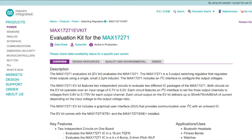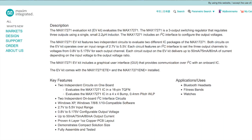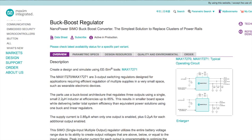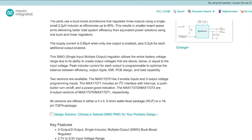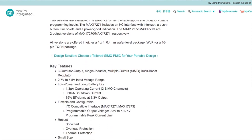The MAX17271 has a triple channel SIMO buck boost with nano power, which basically allows it to operate at extremely low power levels. According to the Maxim page, quiescent current is the biggest contributor to a system's standby power consumption, and the nano power technology enables you to lower that to under a microamp. With solution size reduced by up to 50%, heat dissipation is minimized with over 95% peak efficiency.